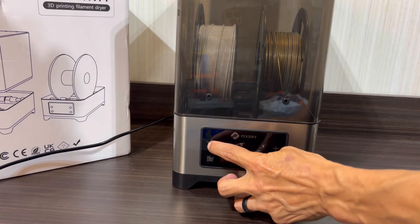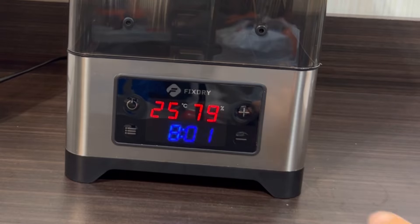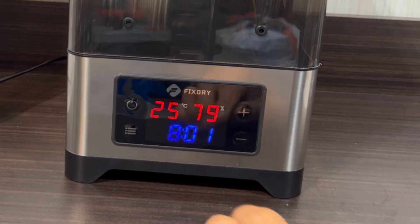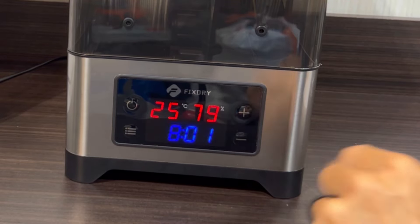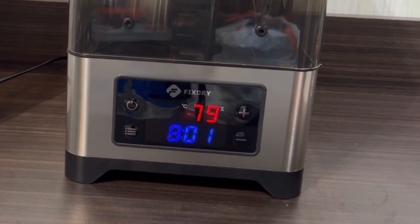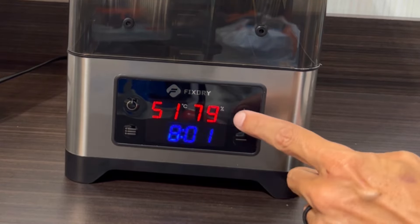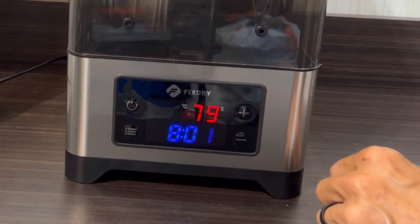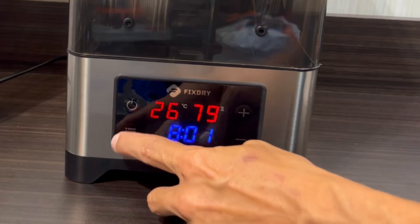Go ahead and plug your machine in and power it up by pressing the power button. Once on, the unit will display current temperature, the level of humidity, and the duration the dehydrator is set to run at. To change this, simply push the button on the lower left. You can change any option by hitting plus or minus — plus to turn it up, minus to turn it down. Pushing the button once will adjust the temperature; pushing it a second time will adjust the duration.